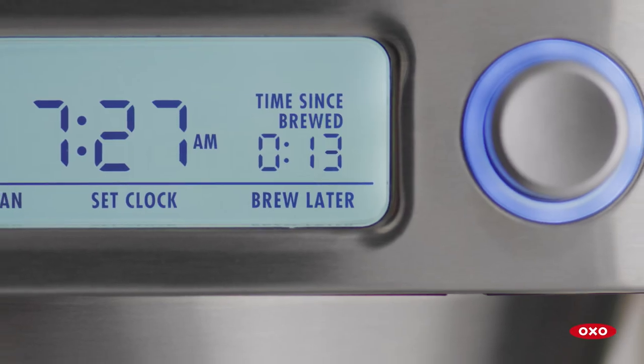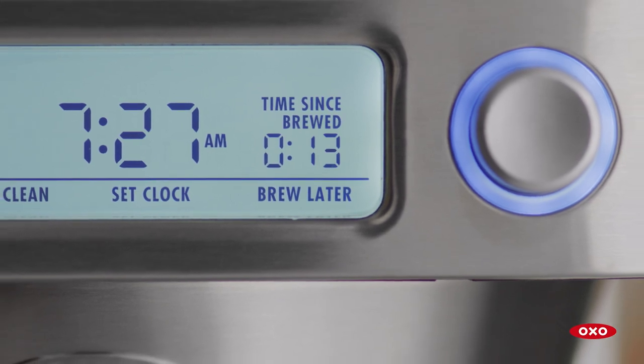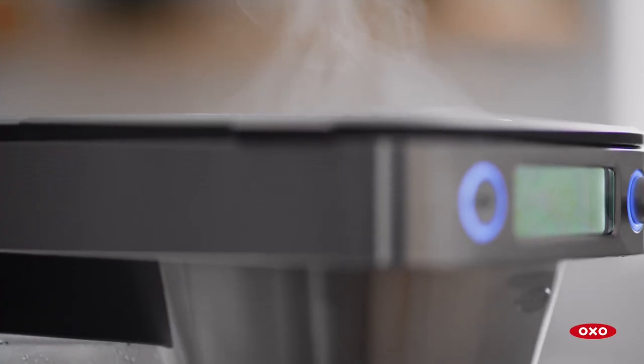The freshness time will show you how long ago the coffee was brewed, and will beep again if you haven't taken the carafe off the maker.